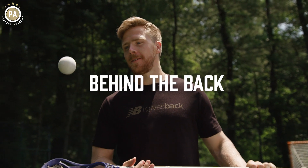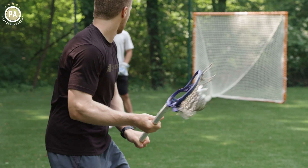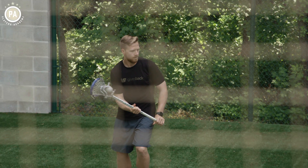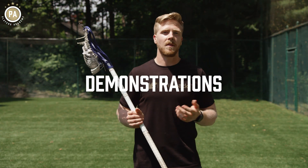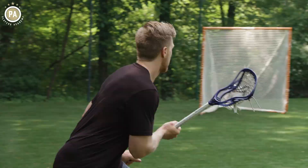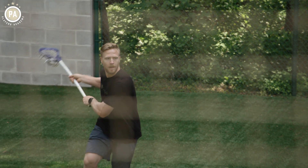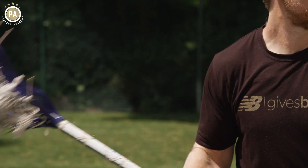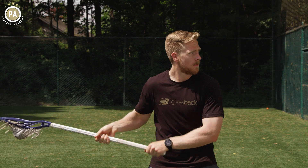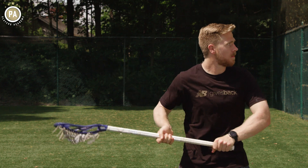Behind the back pass — this has come from box lacrosse and just watching the game. I've seen it used as a tool to open up more lanes. The second way, and probably the way I'm more comfortable, we're going to push with this bottom hand and pull with our top hand. And if I'm shooting behind the back, it's coming at a time where I'm increasing my angle to give myself a better chance to score.